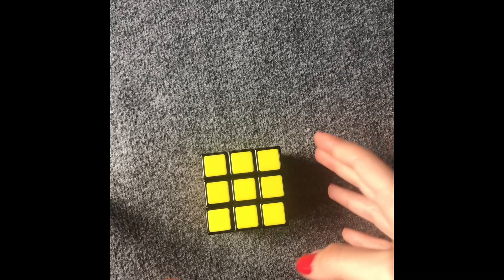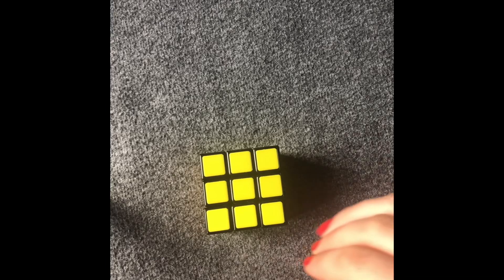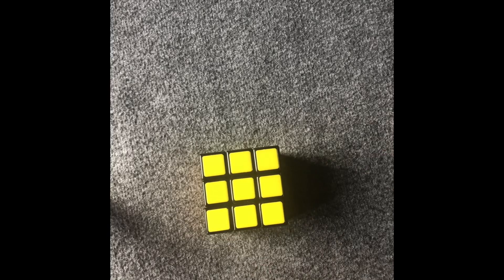Hello everyone, today I'm going to be teaching how to solve your Rubik's cube. I'm going to show first how to do the algorithms, and then I'm going to start by explaining the steps. If you have any questions you can comment below, so let's start.